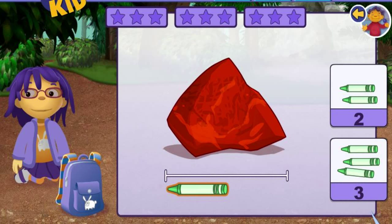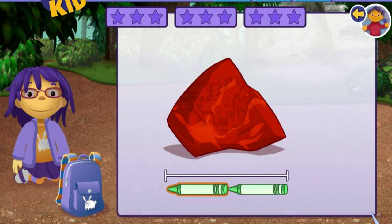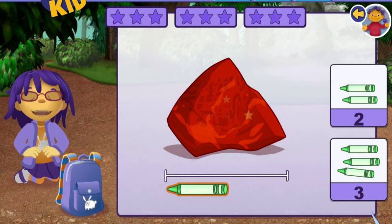How many crayons long is this rock? One. Two. That's right!